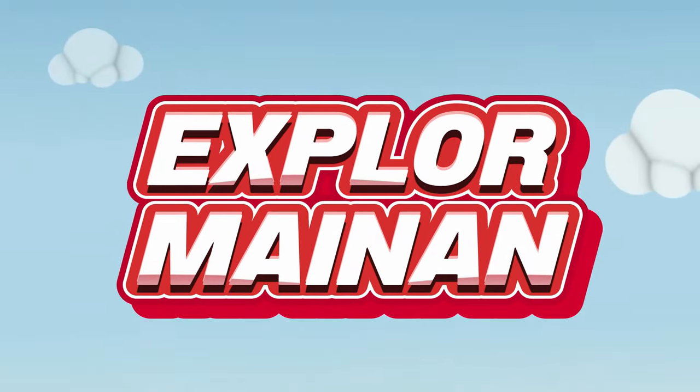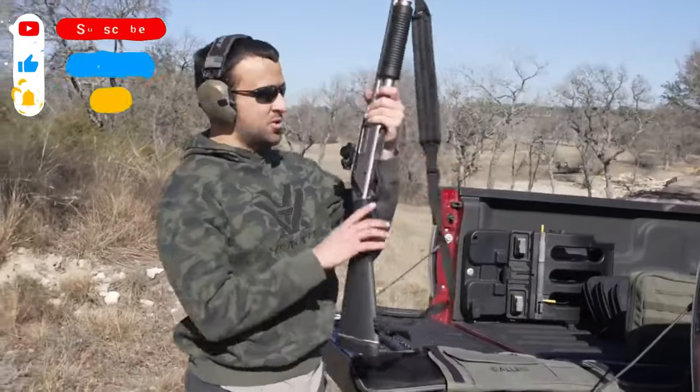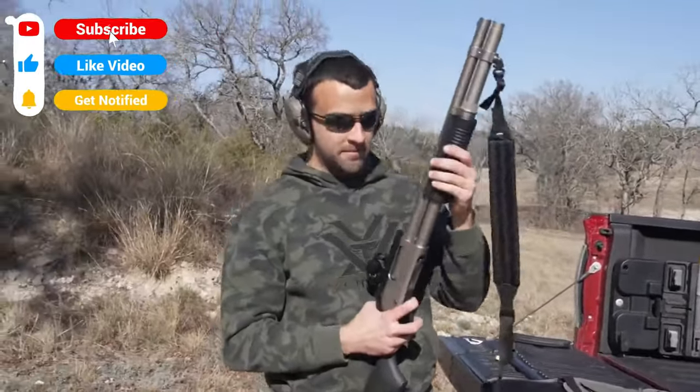A shotgun — it doesn't hurt to shoot it a little bit. Remington 870 Marine Magnum.